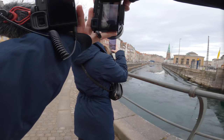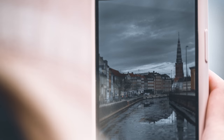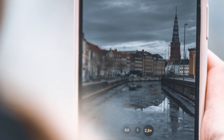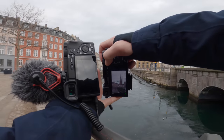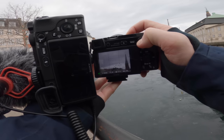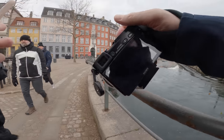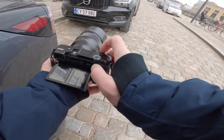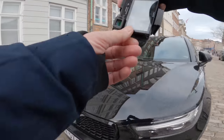Yeah, cool. Let's do some close-ups. I think this looks sweet. Oh, I like those signs.